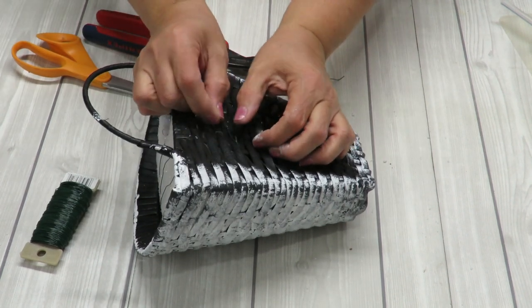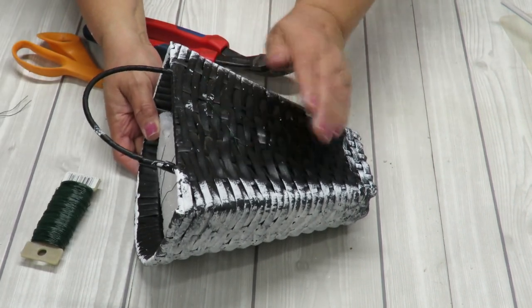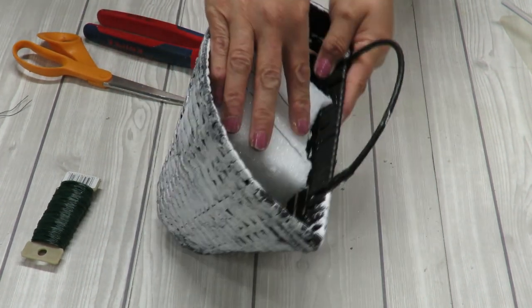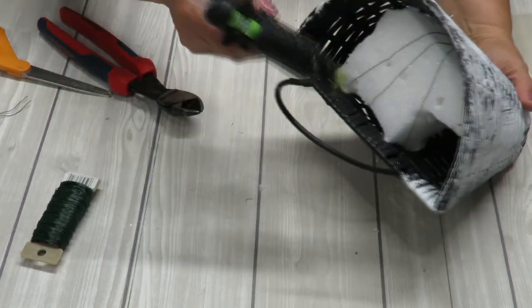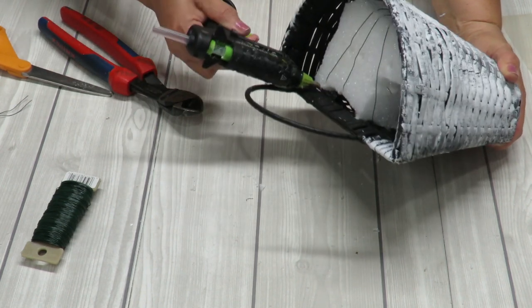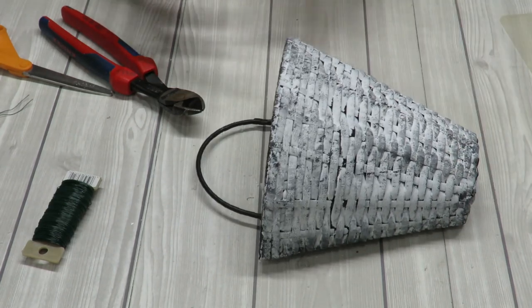I'm actually going to hot glue this, so since I've already wired it, I'm just trimming off the wire ends because I don't need them — I have the handle to hang it from. I'll push those little ends in so I don't scratch my wall. Once the styrofoam is nice and snug, go ahead and use your hot glue to place it right where it's touching so it won't pop out. Then let that dry completely and we can go ahead and create our little arrangement.